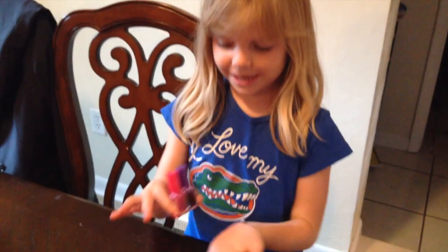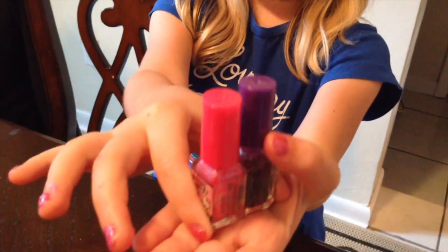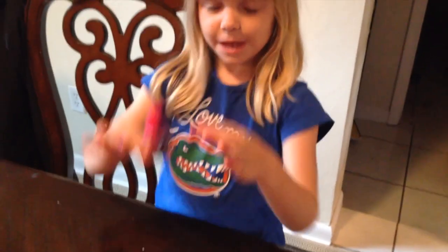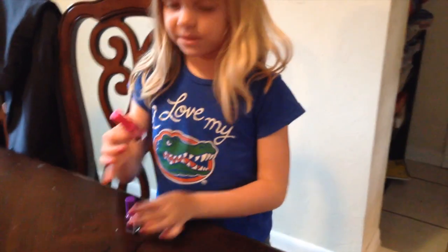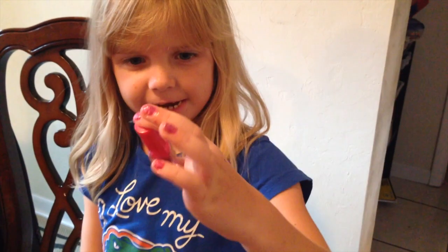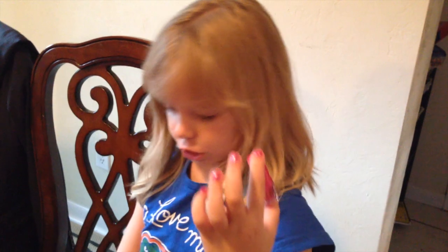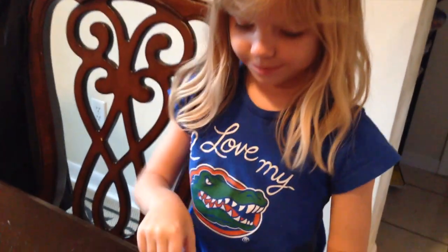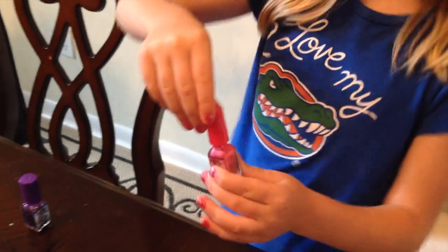This is Lena and today I'm going to be doing a nail polish video. We have pink and then the overcoating is the purple with sparkles in it. So let's get started. The first thing that you have to use is the hot pink — it is Hello Kitty nail polish. We're going to open it like this.